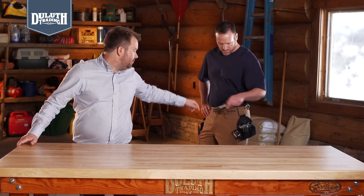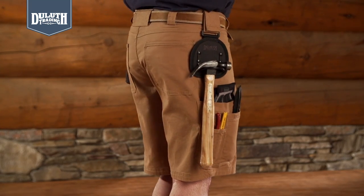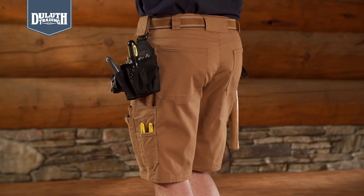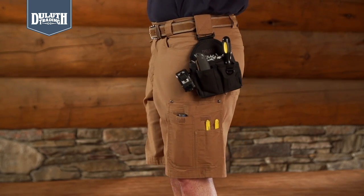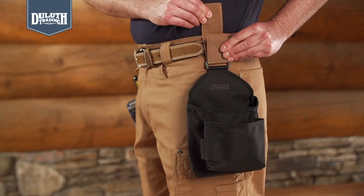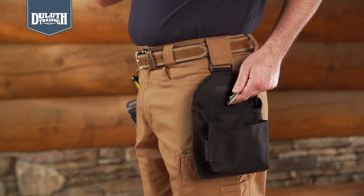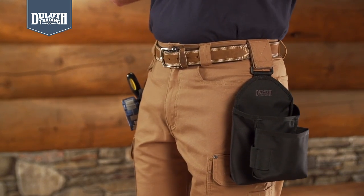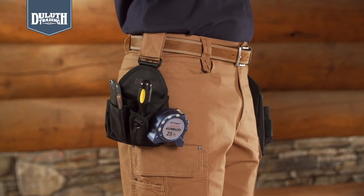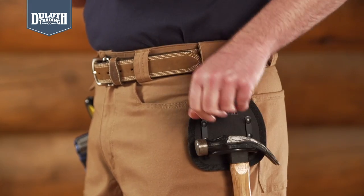We packed 11 pockets into these puppies, same as our full length Ultimate Firehose Pants, including 4-in-1 cargo pockets with our exclusive in or out tuckable flaps. Need to really load up? Use the side tabs to hold our handy pack accessories. The large pouch holds your nails and fasteners. The utility pouch has pockets for your smaller tools and a tape measure. There's a handy hammer loop too.